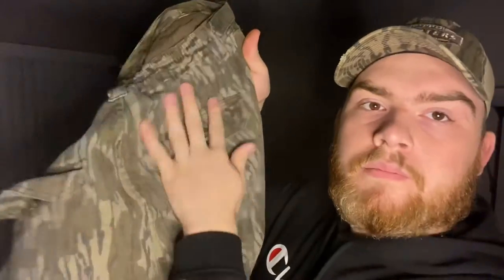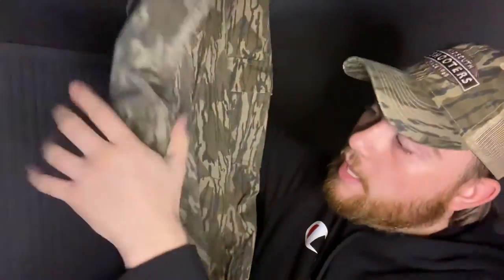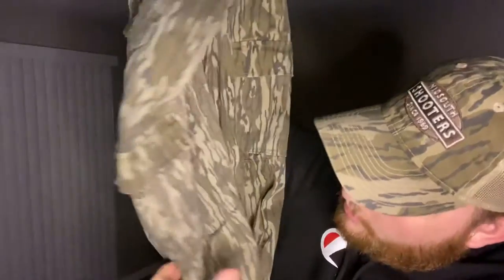There's a zipper on the front and one big button. The only complaint I have is where the button goes in, it kind of frayed out a little bit — not a big deal, it just takes a second to get the button back in. There are two pant pockets on the back and cargo pockets on each side of the leg. It also has extra double-layered knee support so you don't wear them out.